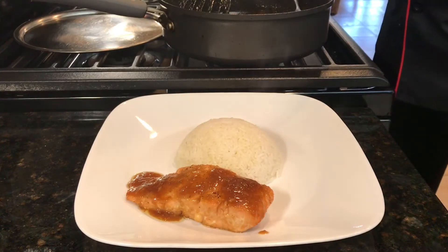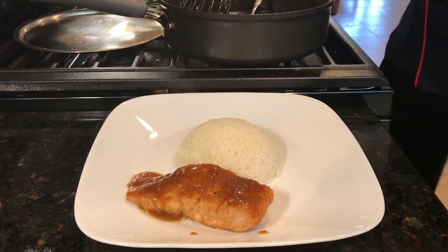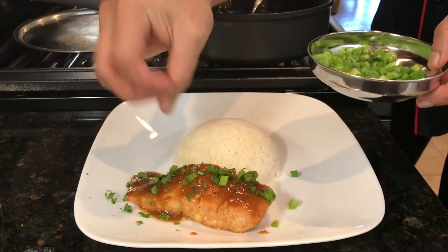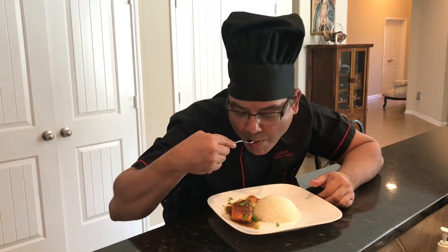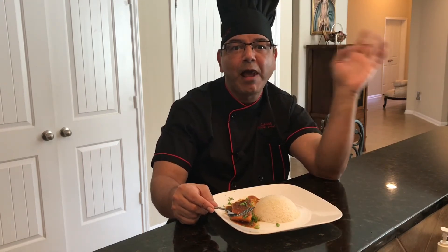Spoon a nice amount of sauce on top of the salmon and sprinkle some parsley and some scallions. Voila! We created this dish — honey garlic salmon, ready to taste. This is the TopperChef channel. Wow, amazing! If you like this recipe, give us a big thumbs up and subscribe to our channel, the TopperChef channel. Happy cooking!